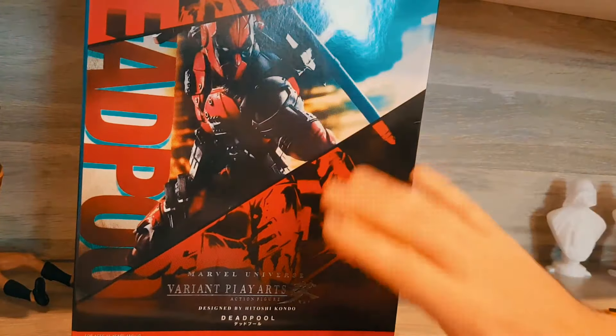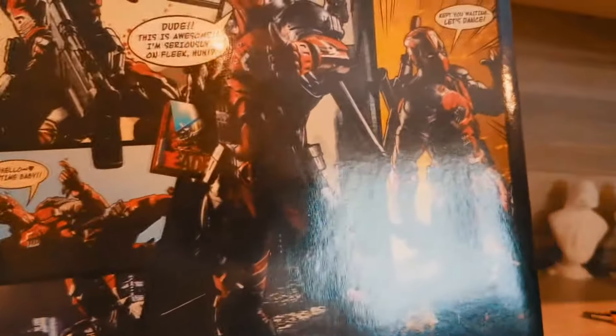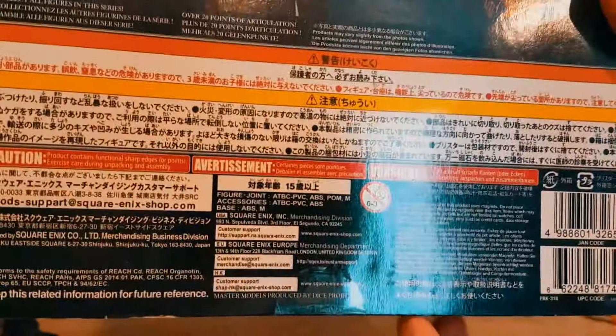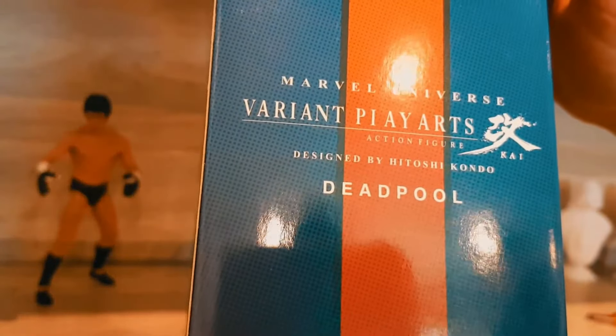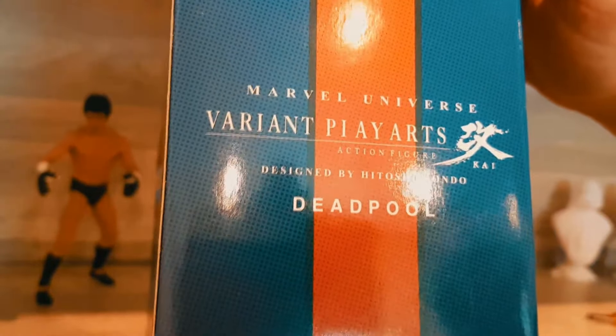The front of the box is pretty cool — I really like the illustration. The very back of the box has a Deadpool scene. The bottom has a lot of Asian characters, and it reads: Figure joint, ATBC PVC, ABS, POF. On the side of the box it says Marvel Universe Variant Play Arts action figure, designed by Hitoshi Kondo.